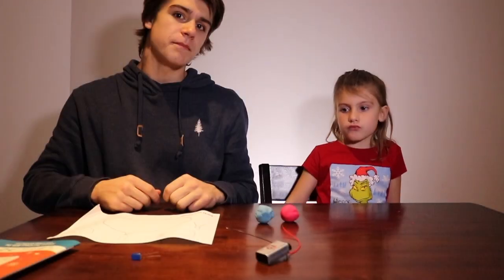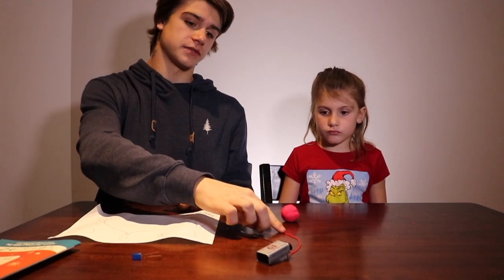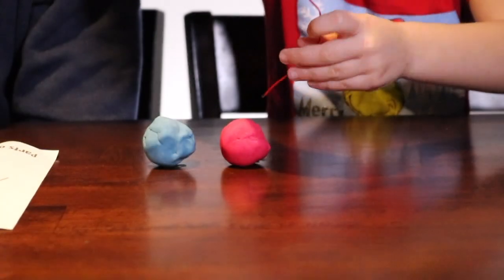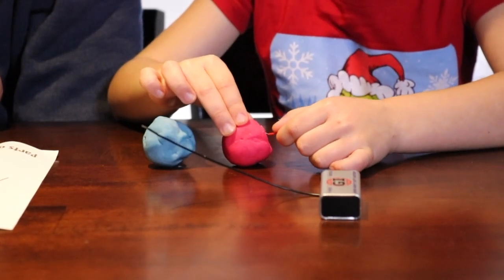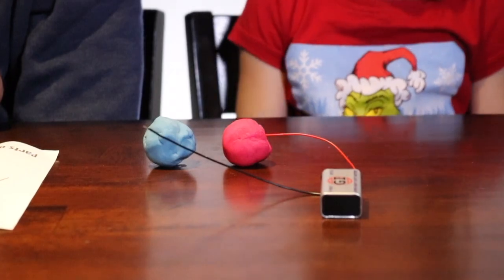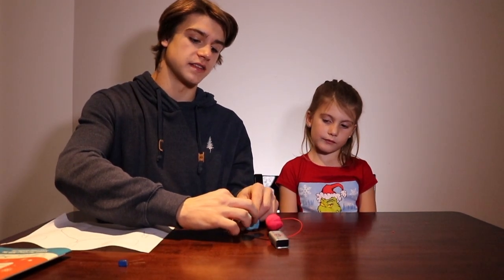Our next step is to put our two wires into our play-doh balls. The red wire, which is the positive side, is going to go into our red ball. And I'm going to put the black wire into the blue play-doh ball — and this is the negative end.